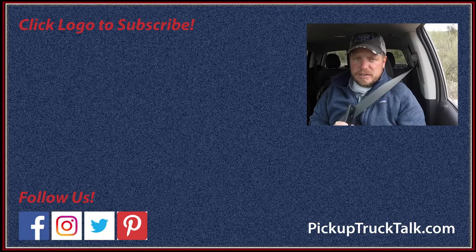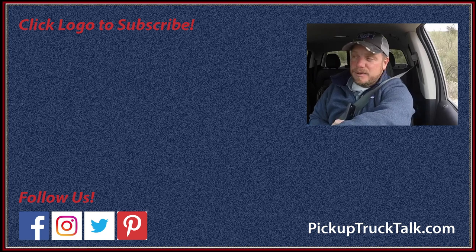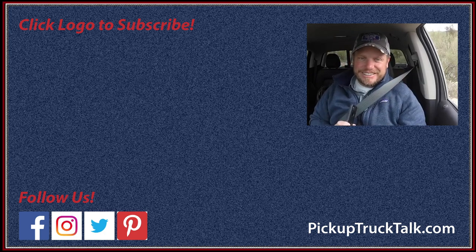For more Pickup Truck Plus SUV news, make sure you check us out on PickupTruckTalk.com — Twitter, Facebook, Instagram, it's all Pickup Truck Talk. Make sure you send hate mail to Tim at PickupTruckTalk.com — love reading them. Put hate mail comments below so I can delete them. Have a good time, thanks for watching, we'll see you down the road.